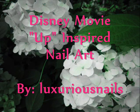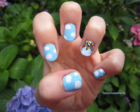Up is one of my favorite Disney movies. So in this video, we're going to work on this Up-inspired nail art tutorial. Let's go ahead and get started.